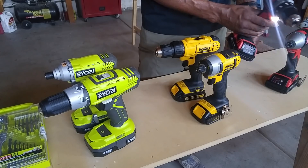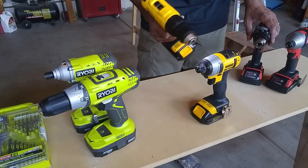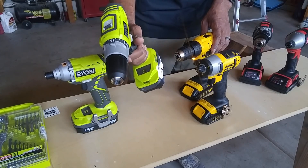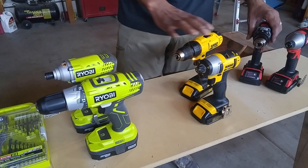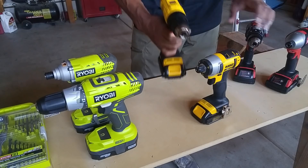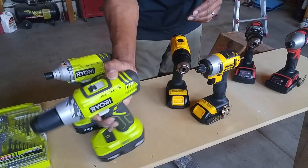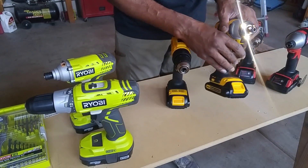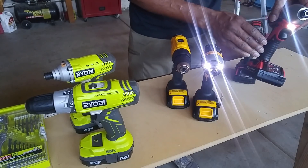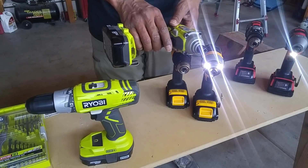Here's what the Milwaukee sounds like when I turn it on. Here's the Dewalt. And the Ryobi. On your Milwaukee, you get a light on the drill. On the Dewalt, you get a light on the drill. On the impact on the Milwaukee, you get a light. And there's no light on the impact of the Ryobi.